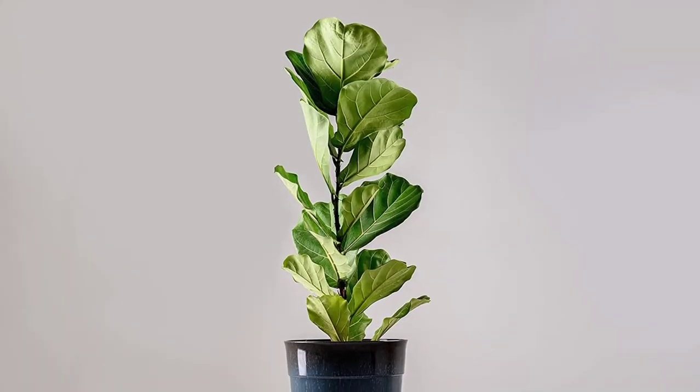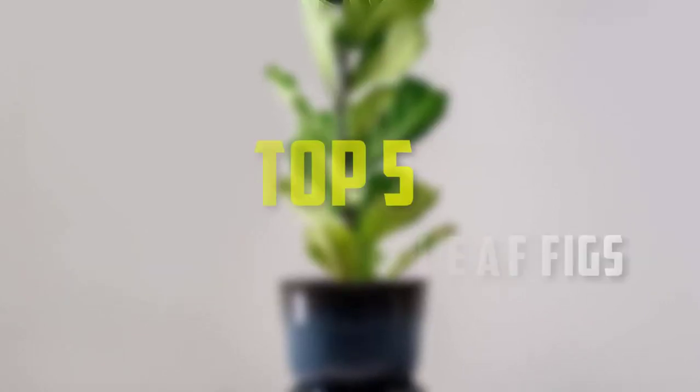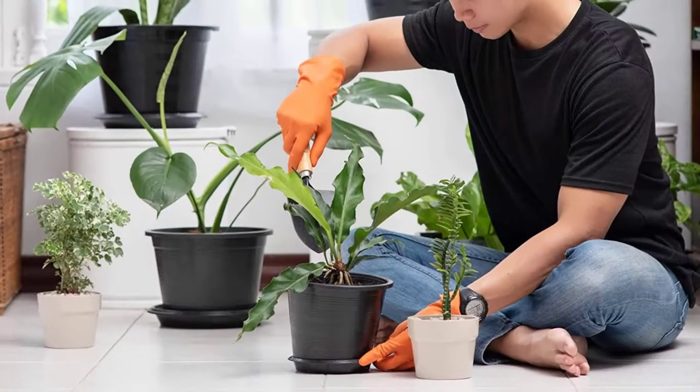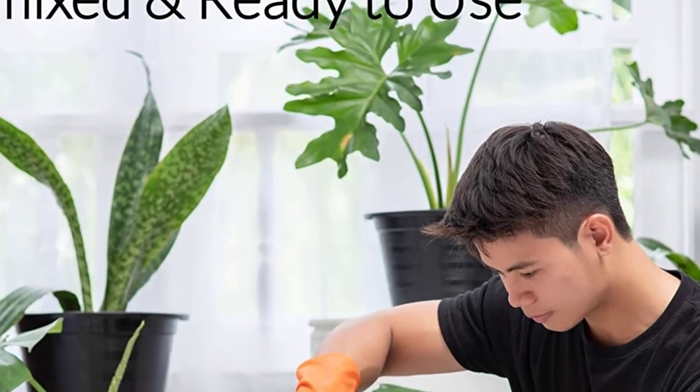Hello everyone, welcome back to our new video. In this video, I will give you more information about the top 4 best soil for fiddle leaf figs that are available on the market. I made this list based on their quality, price, popularity, durability, user opinion, and more.